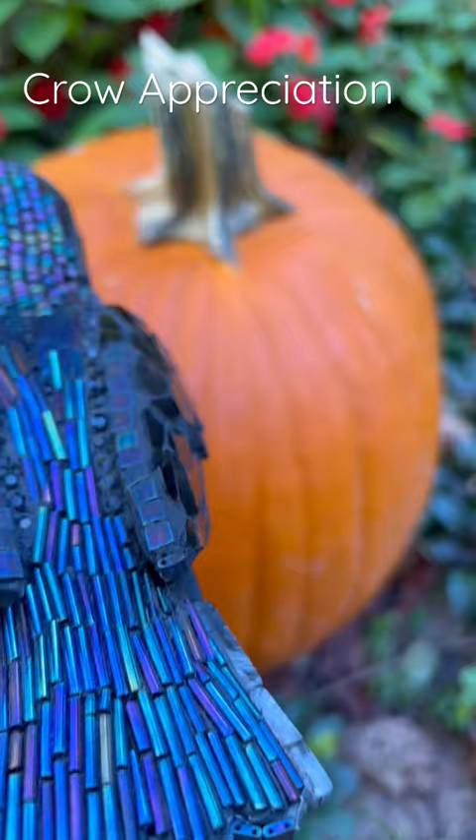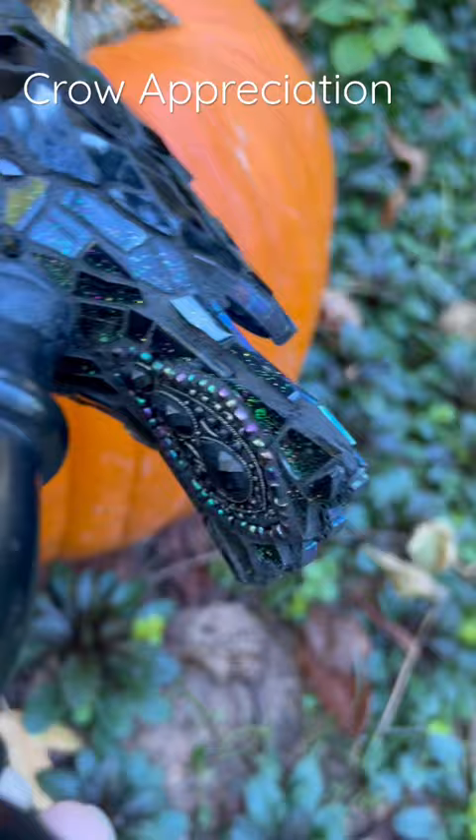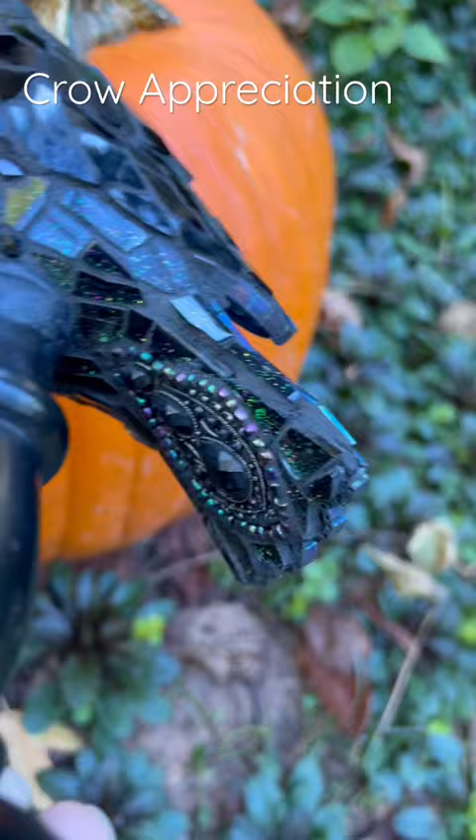I use faceted beads under the wing, and then I use some kind of a funny thing under the tail — a big old jewel. I really like him. He's looking great, and here he is with my pumpkin.